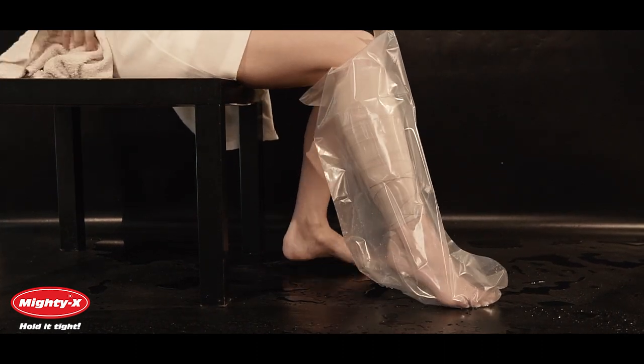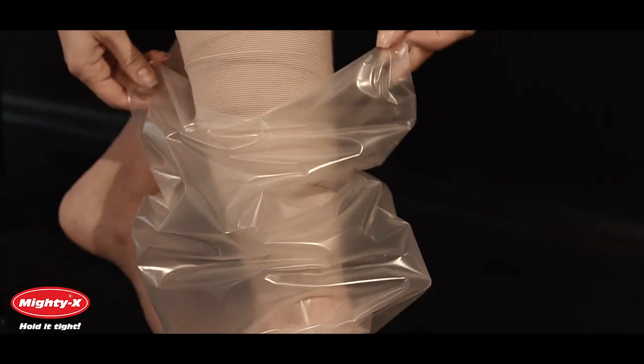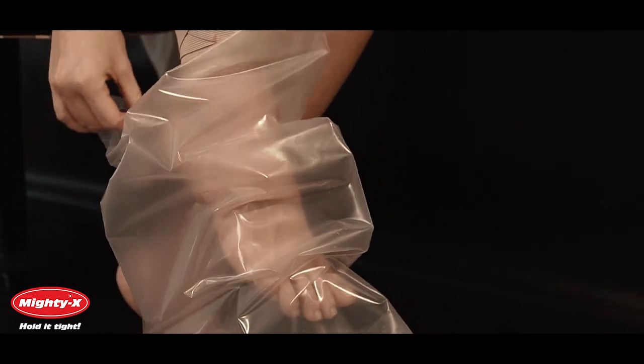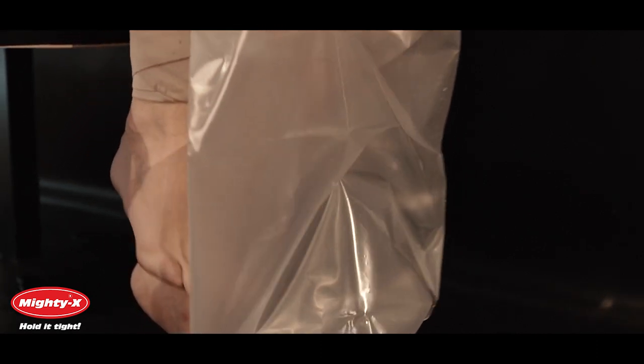Once removed, lay your leg cast cover flat in a warm, dry place. If you handle your leg cast cover with care, the opening will retain its elasticity. Each cover can withstand many showers, but discontinue use if it becomes too loose. Check out our ratings and decide for yourself.